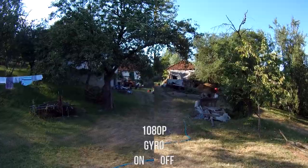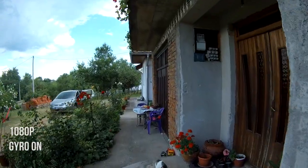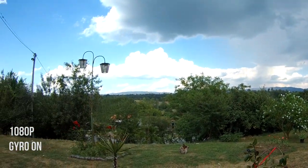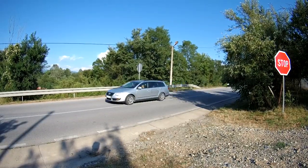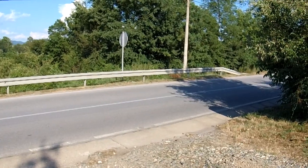1080p is really sharp with realistic colors. White balance works excellent in every test situation. Footage looks clean without artifacts in all resolutions, except 120 fps and higher frame rate resolutions, where high line skipping is clearly visible.